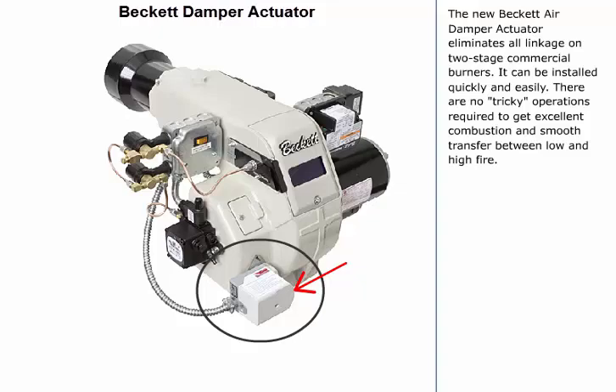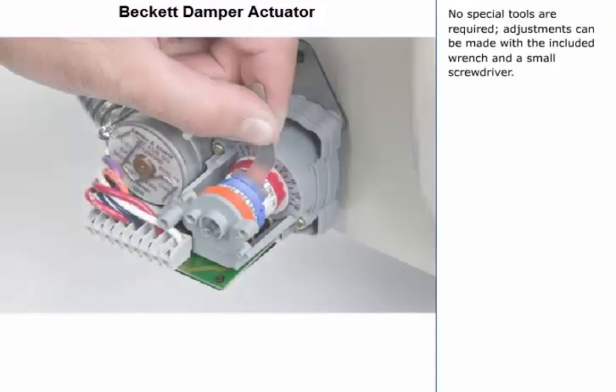The new Beckett Air Damper Actuator eliminates all linkage on two-stage commercial burners. It can be installed quickly and easily. There are no tricky operations required to get excellent combustion and smooth transfer between low and high fire. No special tools are required. Adjustments can be made with the included wrench and a small screwdriver.